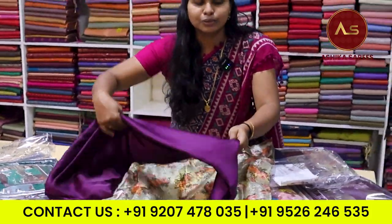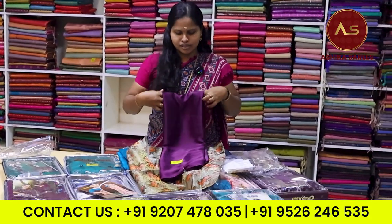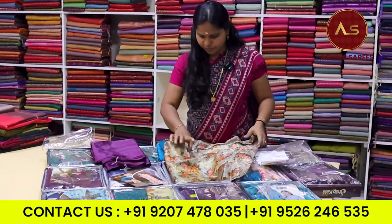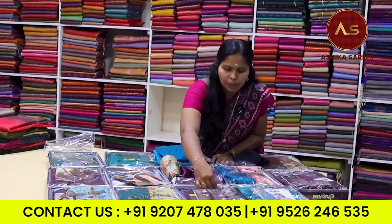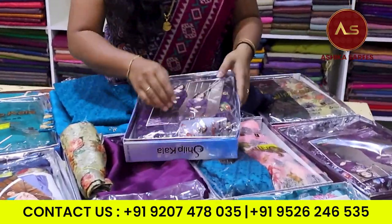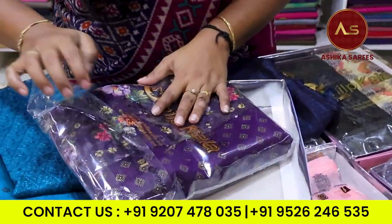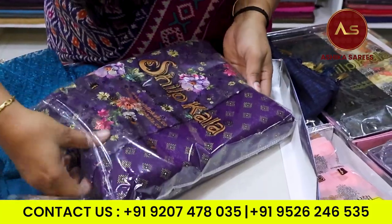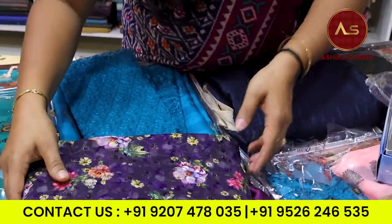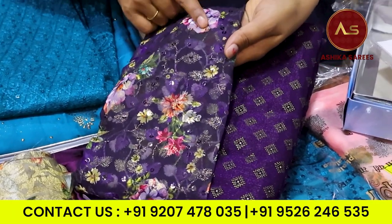I have made a video for a while, so I have made the full details of the color. We have used the blouse piece with digital print and the blouse.